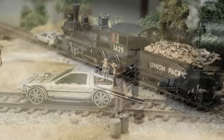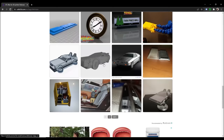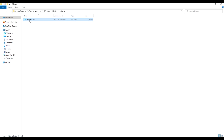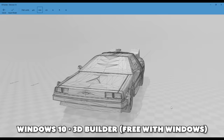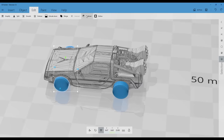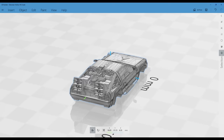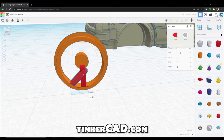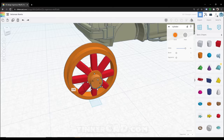To start, I downloaded a 3D model of the DeLorean from Cults 3D. After opening it up using Windows 10 3D Builder, I started making changes to convert it to replicate the version seen at the end of Back to the Future 3. I'm using basic shapes to cut away parts I don't want, like the wheels, and also used the program to scale the model to 1/87th scale and hollow it.